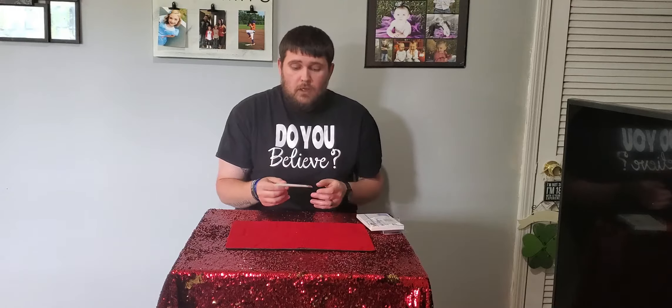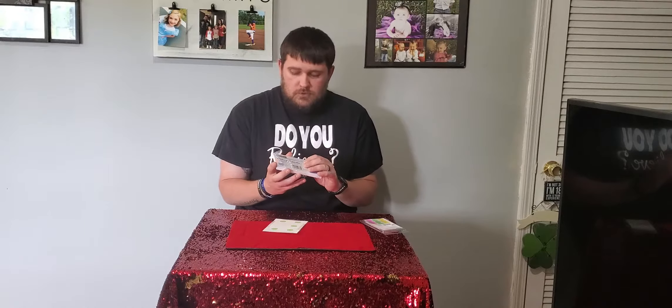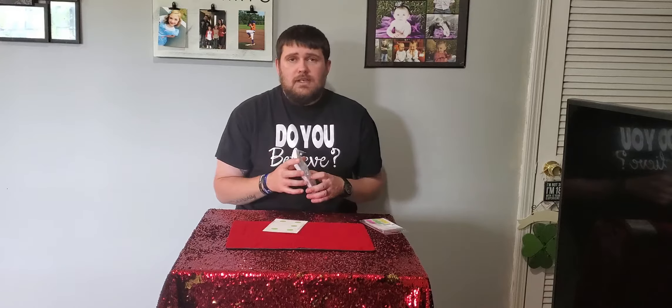It's a pretty cool magic trick that you can do with just everyday items you can find around the house. For this one, you're actually going to need some index cards. We use the four by six inch index cards because they look a little better and they're a little bigger and easier to handle.